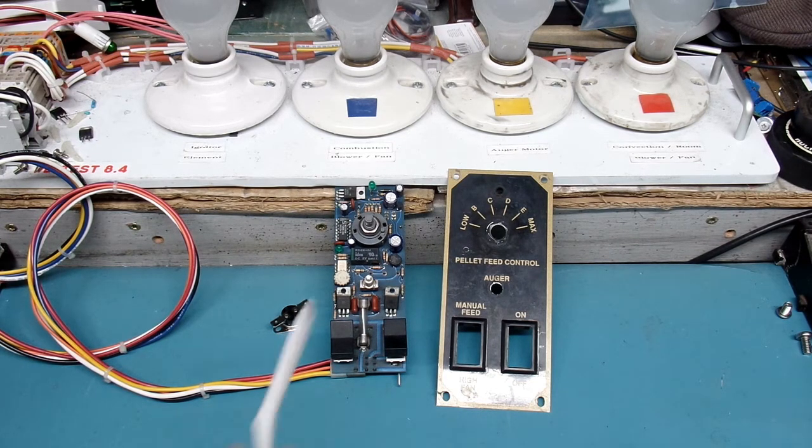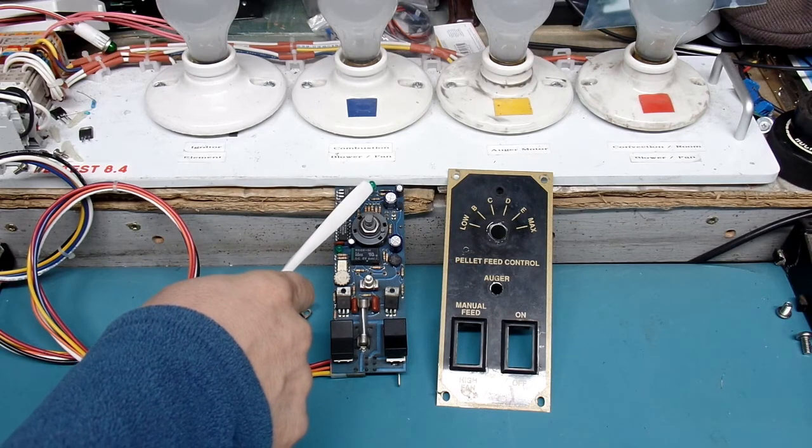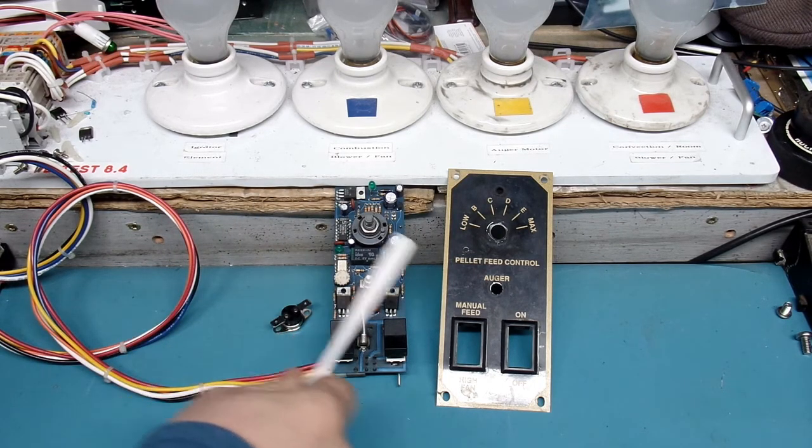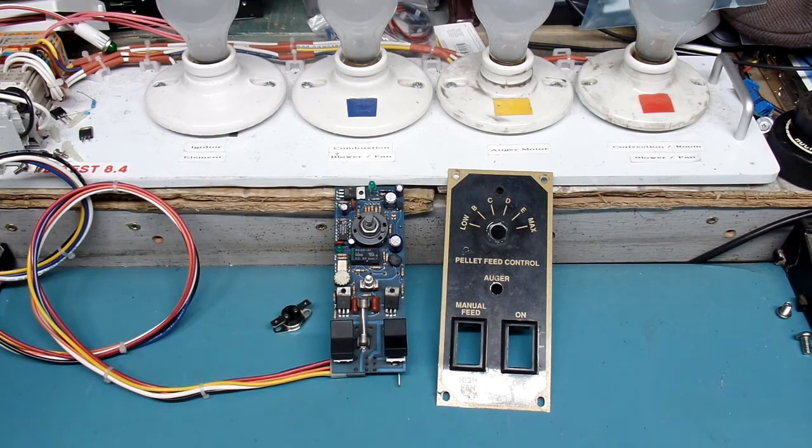Today we're going to talk about what to do if the fuse happens to be good, or you don't have a fuse, and your pellet stove controller appears to not be driving pellets — meaning the auger is not running in spite of the fact that you're in automatic mode with the green light on, and you occasionally see the green LED through the view hole come on and off.